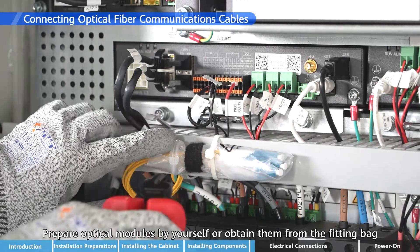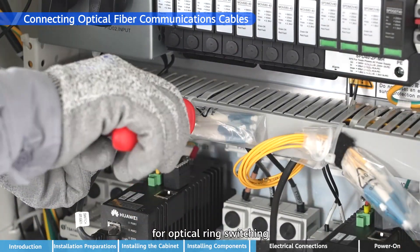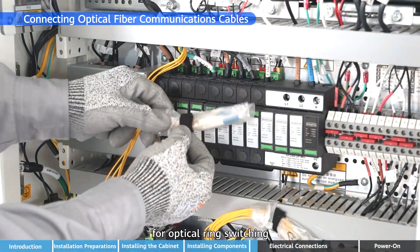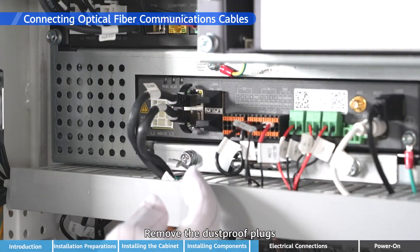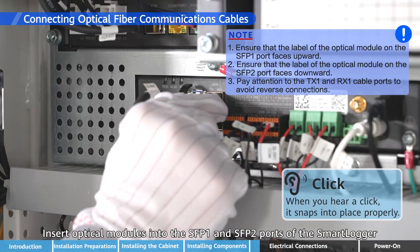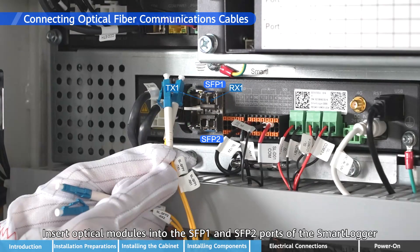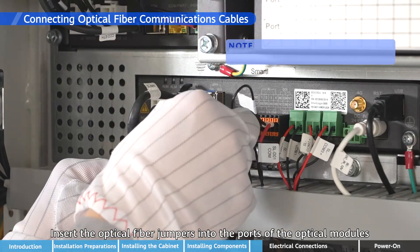Prepare optical modules by yourself or obtain them from the fitting bag for optical ring switching. Remove the dust-proof plugs and insert optical modules into the SFP1 and SFP2 ports of the Smart Logger. Insert the optical fiber jumpers into the ports of the optical modules.